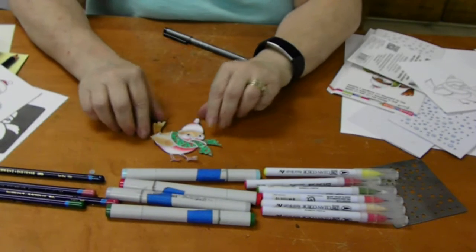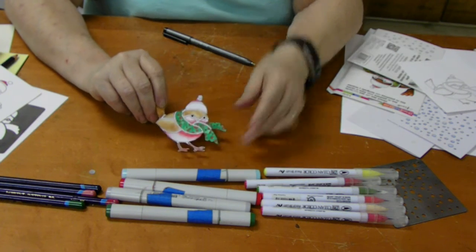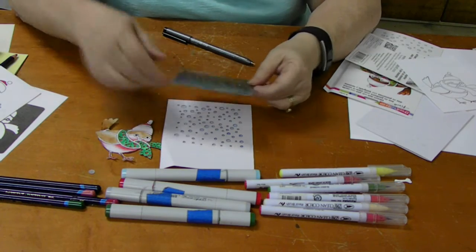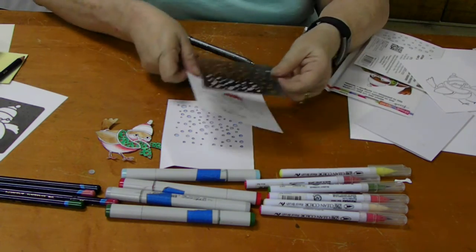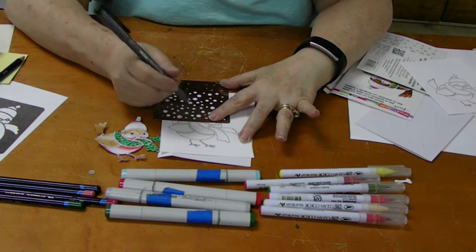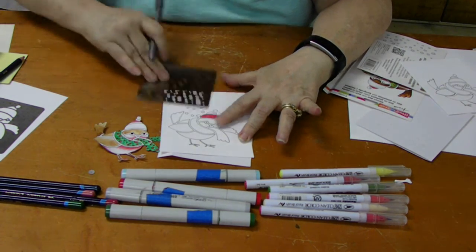And here is my finished one. Isn't that cute? I did these with the Derwent watercolor pencils. And here is the other stencil that it came with, which is the background one. If we wanted to, we could take our partially finished one and, seeing where your stencil is already — which you can see through there — we can just put some snowflakes and add it to the card.